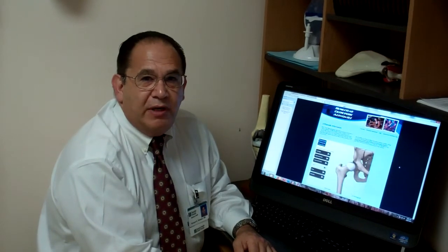Good morning, Dr. Glosser here at Homestead Orthopedics. One of the questions I frequently get asked when a patient presents with a knee complaint is: do I really need to have an x-ray, or should I just have an MRI scan?